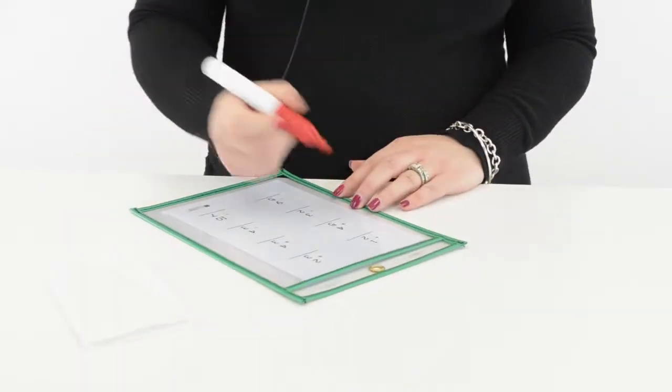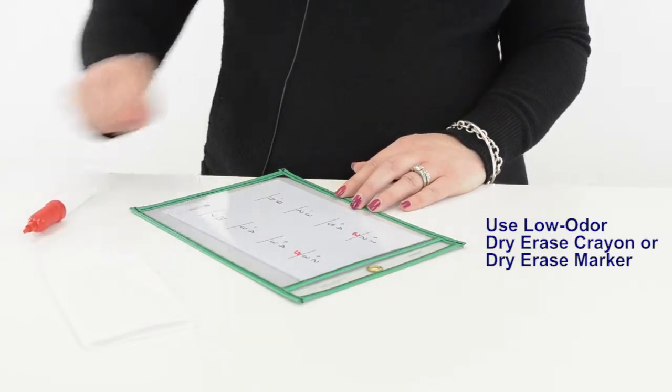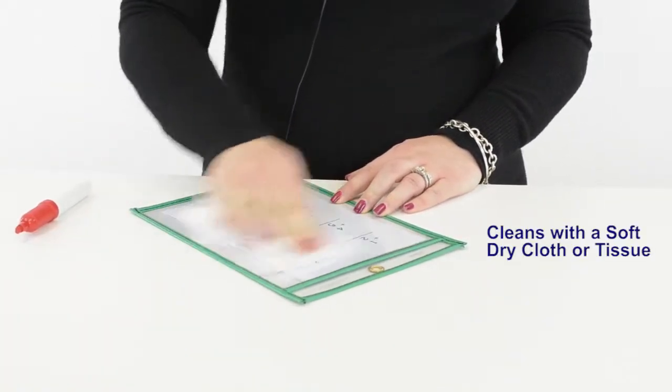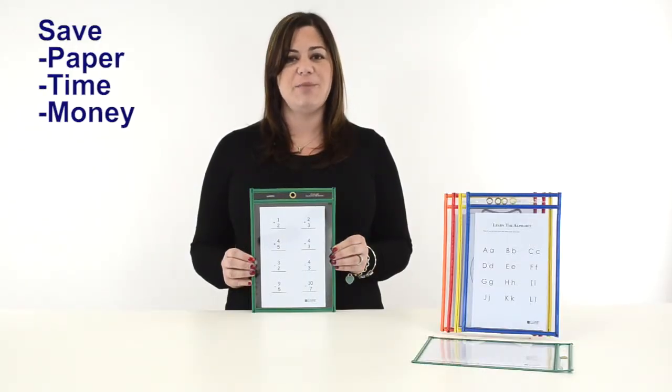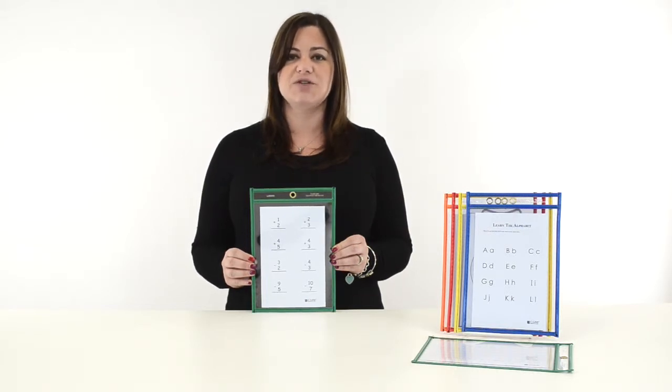Students can then complete the worksheet using a low odor dry erase crayon or dry erase marker. Once finished, the pocket cleans easily with a soft dry cloth or tissue and is ready to be used again. Reusable dry erase pockets save paper, time, and money by eliminating the need to copy worksheets over and over.